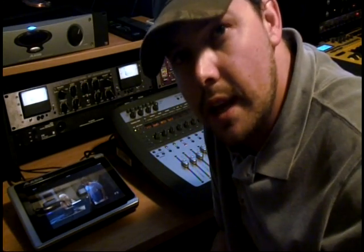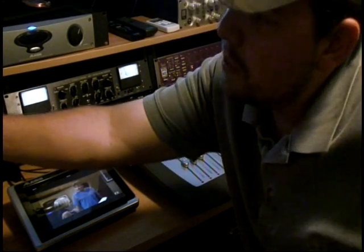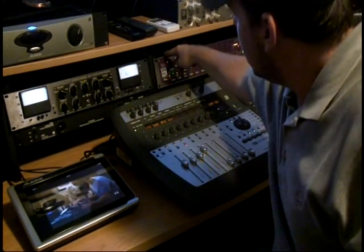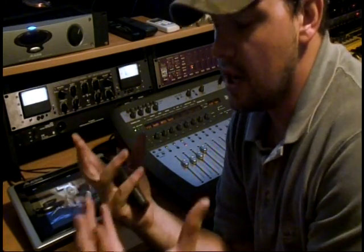S/PDIF — which looks like an RCA cable but carries digital information including clock — carries two channels of audio. It stands for Sony/Philips Digital Interface Format. You go S/PDIF out of the Big Ben to the S/PDIF in of this device. The reason I'm doing that rather than just relying on the ADAT clock is because it's a truer clock signal — I know that the Big Ben's clock is the reference.